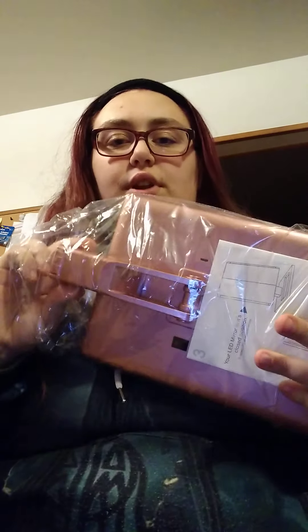It comes in two pieces. This is the light. I have the instruction manual. It says 'dimmable mirror' — how do you dim it?